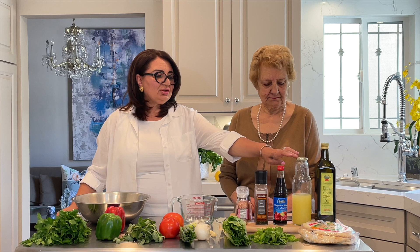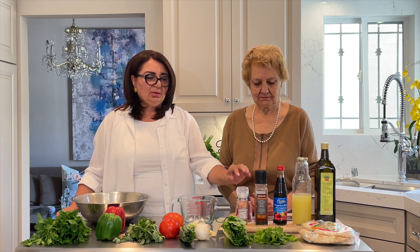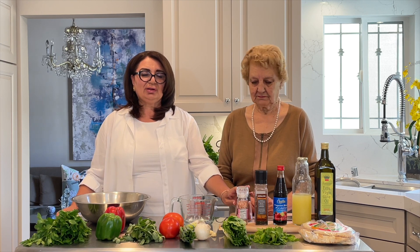For the dressing, we need olive oil, lemon juice, pomegranate molasses, black pepper, salt and red pepper. Those are the dressings. So let's get started.